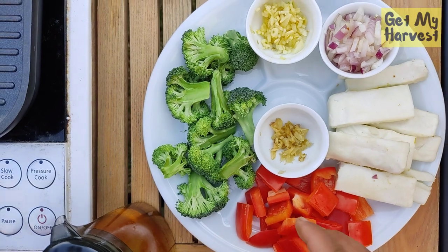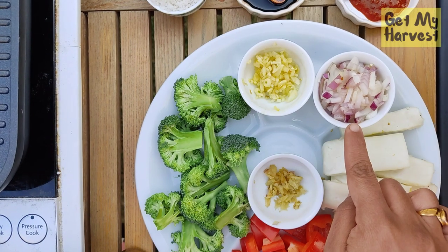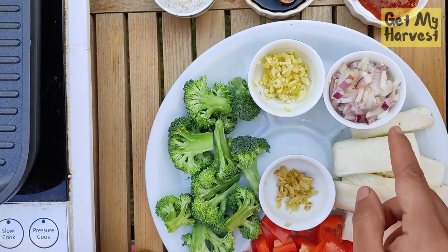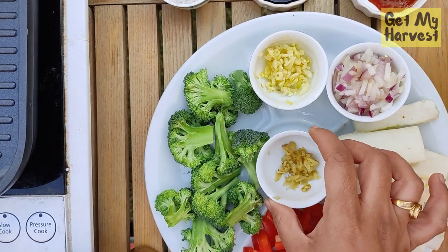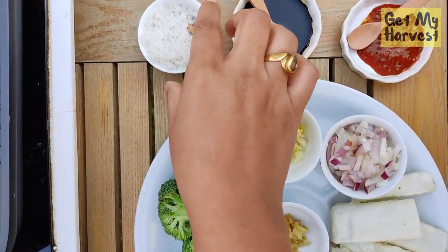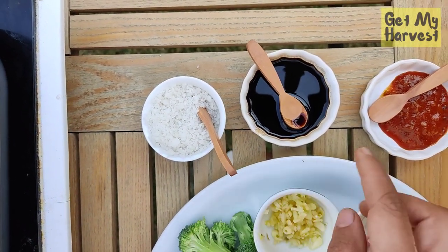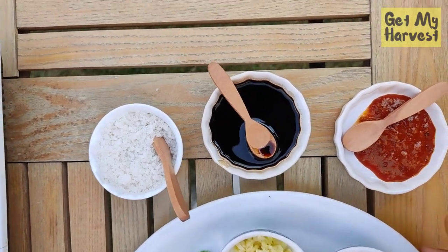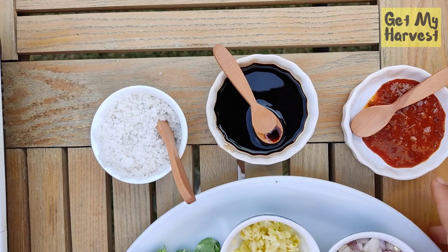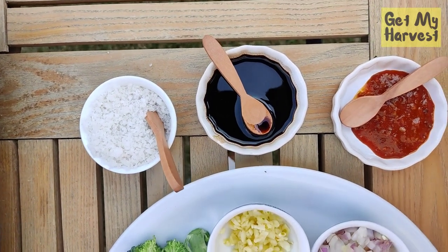When it comes to ingredients, we'll need finely chopped garlic, finely chopped onion — around one fourth of an onion — finely chopped ginger, some cottage cheese, rock salt as per your taste, some soy sauce and some garlic stir fry sauce. You could substitute this with ketchup, or if you want to skip using it, that's also up to you.